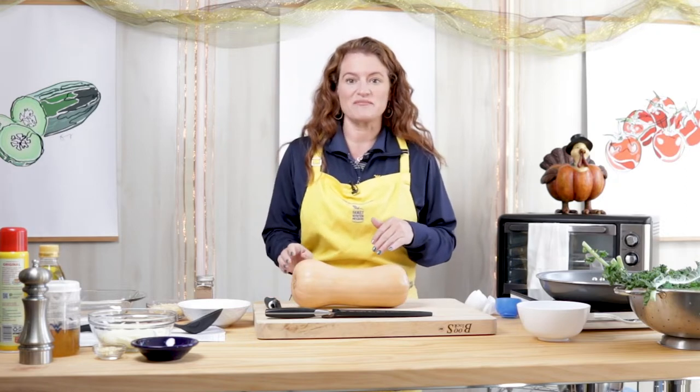The first thing we want to make sure we do anytime we're cooking is wash our hands and the cooking surface and clean all of our fresh produce that we'll be using. I've already done that, so I'm ready to get started.